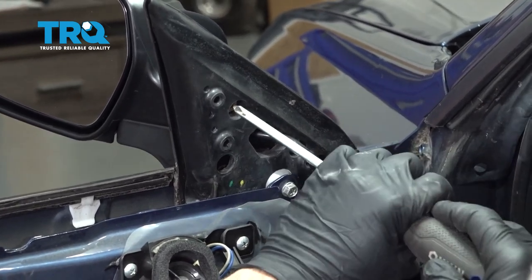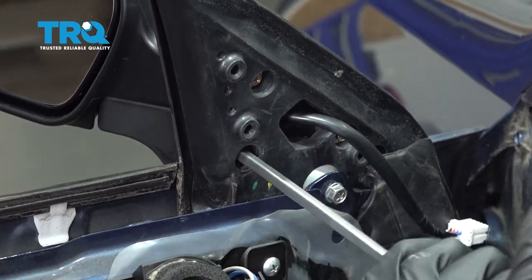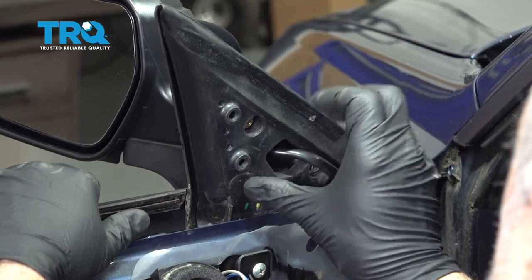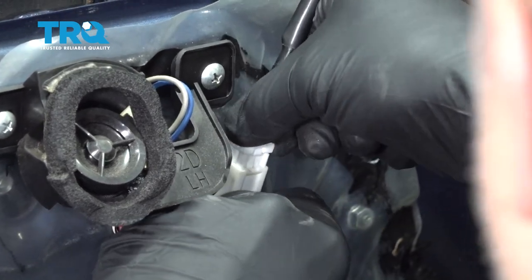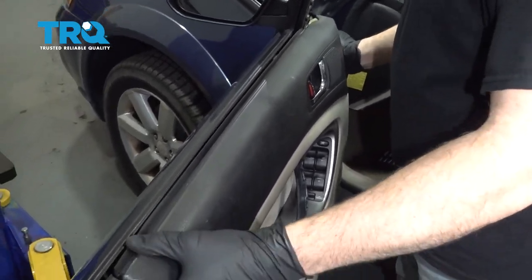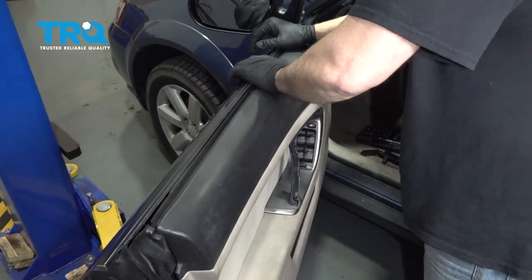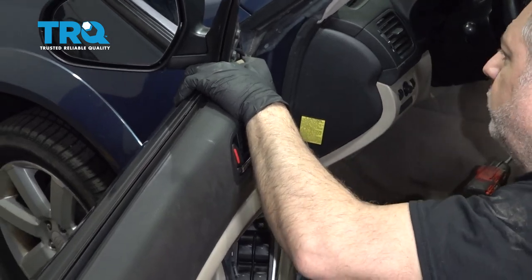Go ahead and snug these down. Install your plastic cap, grab your connector, line that up, and snap that on. Go ahead and grab your door panel, bring that up, and line the door panel back up on top of the door. Once that's on, get your snaps lined up and get the door panel locked into place.